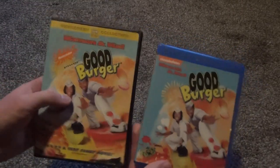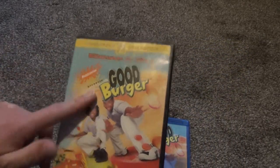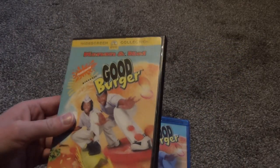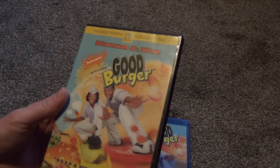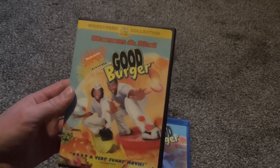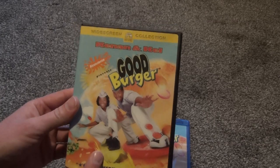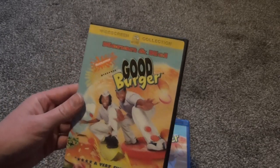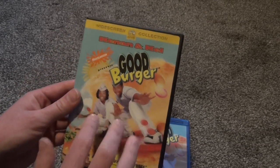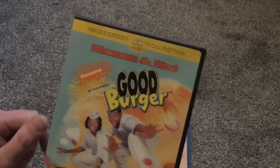All right, so let's do a quick comparison here. This DVD that I've had is like the very original release of this. It's been reissued, I think, once. I know it went out of print for a while, and it was going for ridiculous prices online. Then it got reissued in stores, and it was just a little bit different. But this is the oldest version.